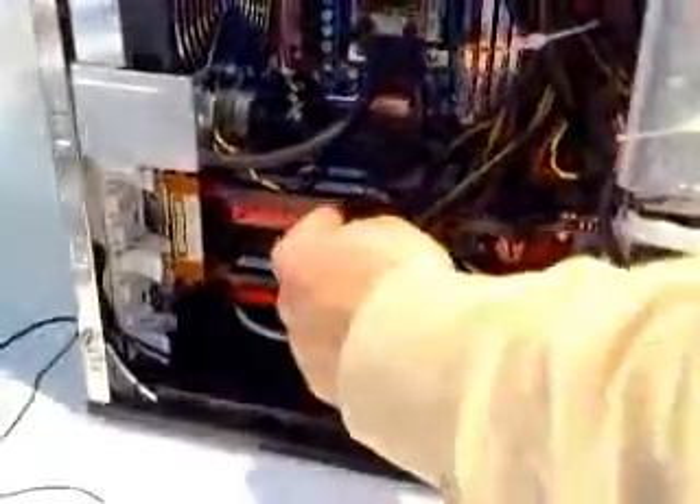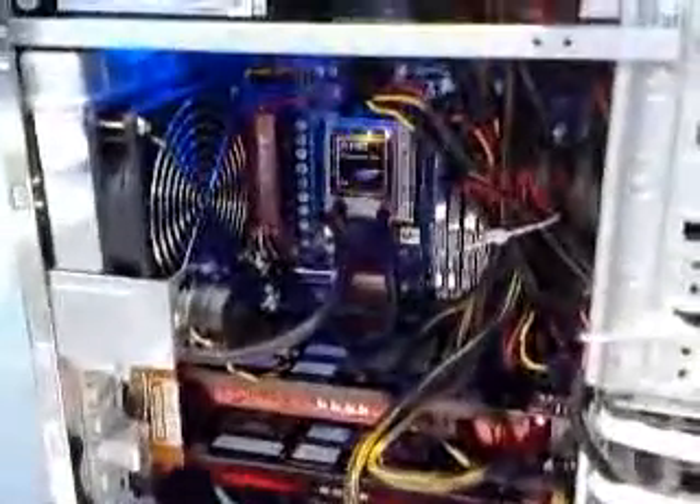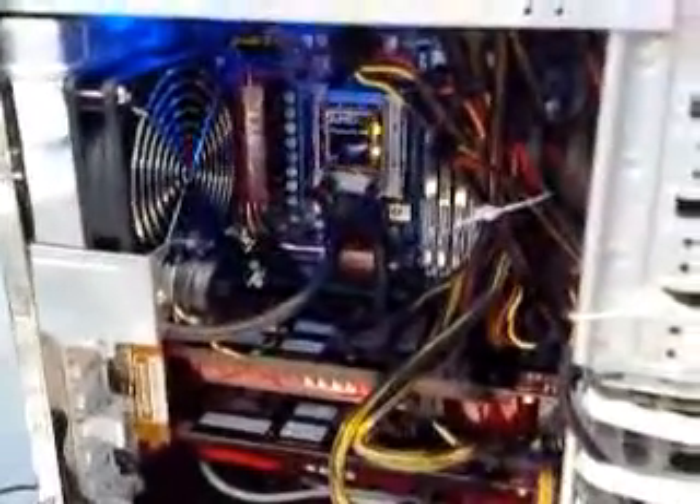But you don't need the coolers for the graphics card. We don't need them, because of our air cooling. The graphics cards use an air cooling system. That's neat.